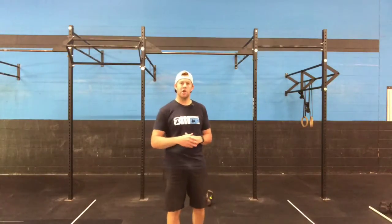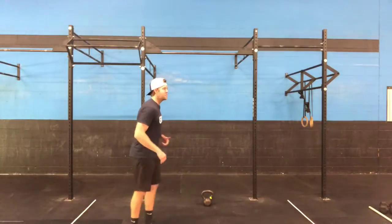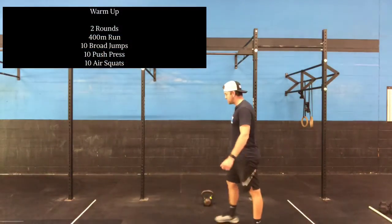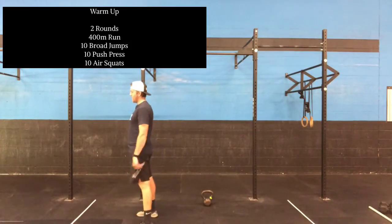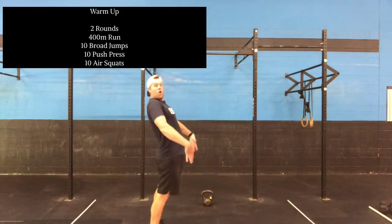Just something that's going to get your heart rate up for two minutes. Broad jumps — big focus is going to be opening up our hips today. I see a lot of people doing broad jumps where they never fully open as they jump. So let's make sure on the jump, watch my hips — they open up fully, and I stick that landing. We want to make sure we open our hips all the way.